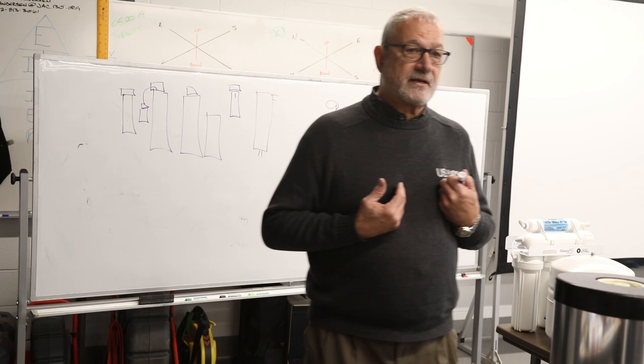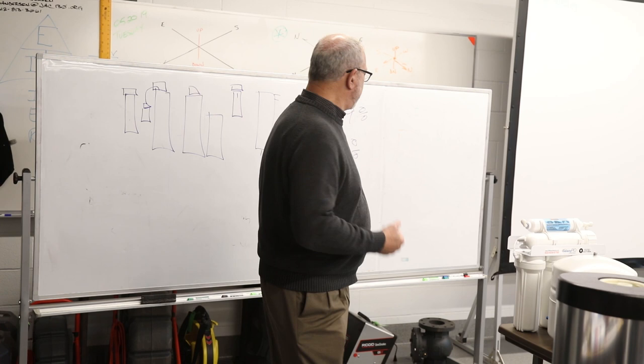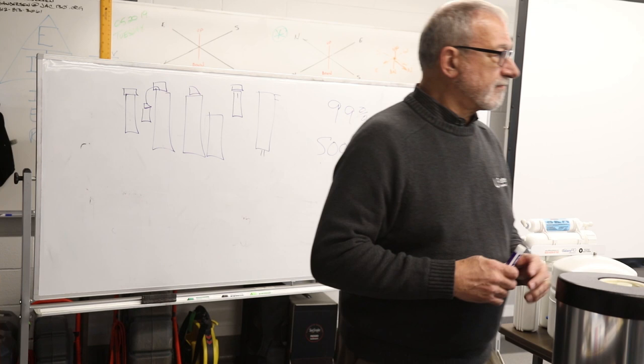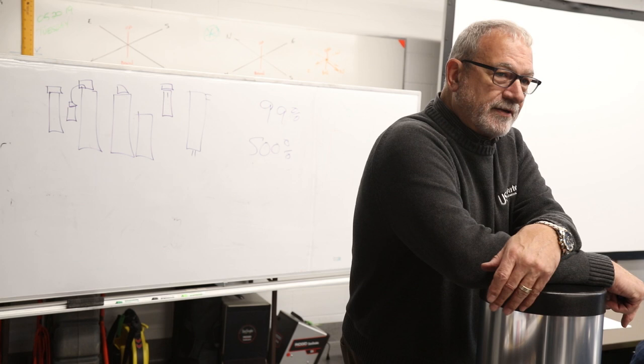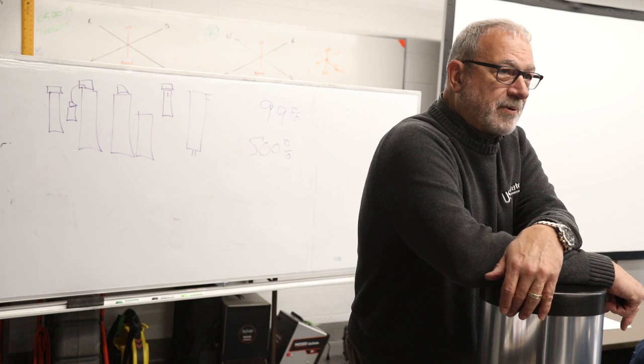If you're on well water, it's your responsibility anyway — you should be testing that water once a year. I would definitely have an ultraviolet light on well water, and I have one on city water too. Water is life, and the cleaner your water, the better your health.